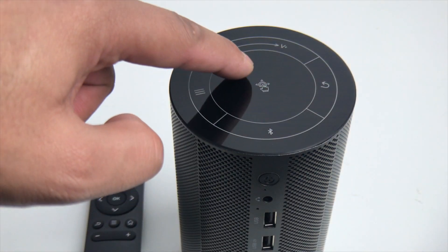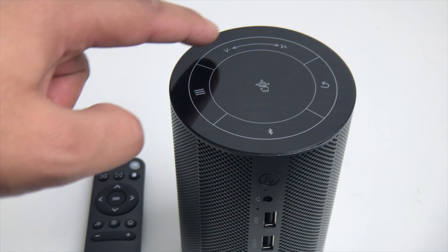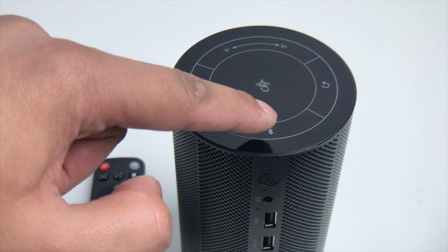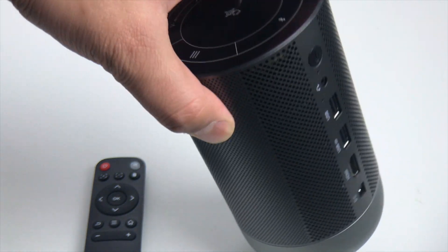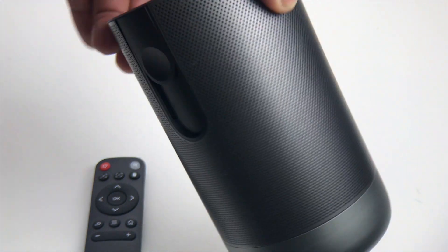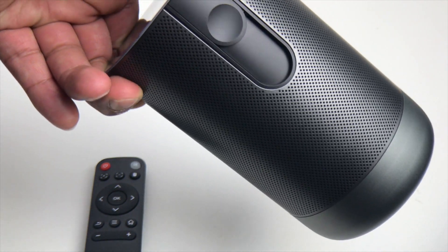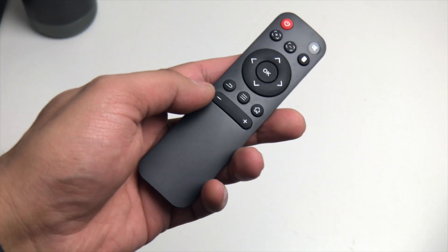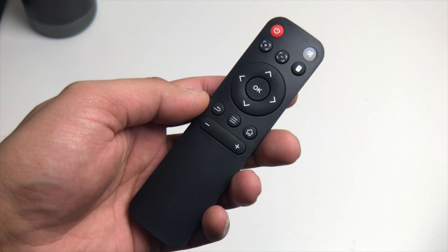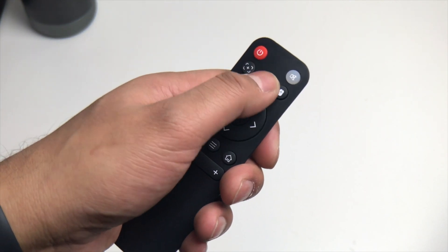On top of the projector we've got the menu button, a toggle and middle select button, volume, back button, and a Bluetooth button. You can use this just as a Bluetooth speaker without using it as a projector at all — a great added function.